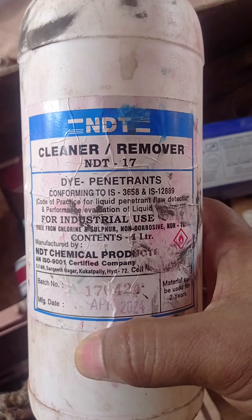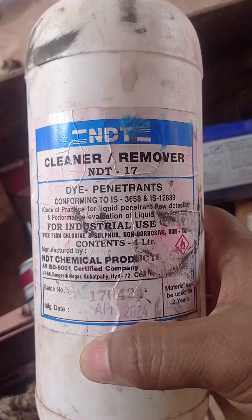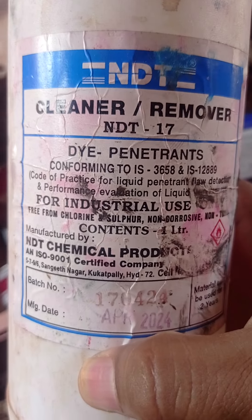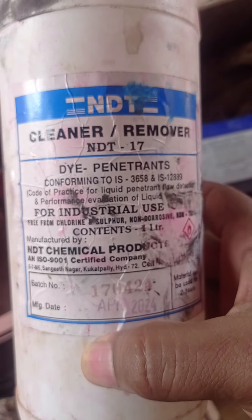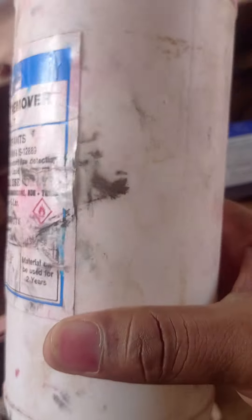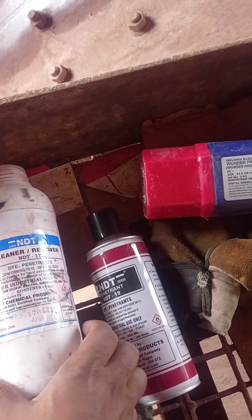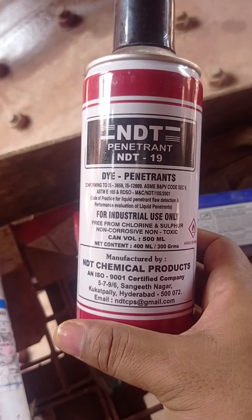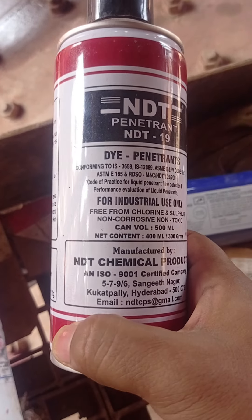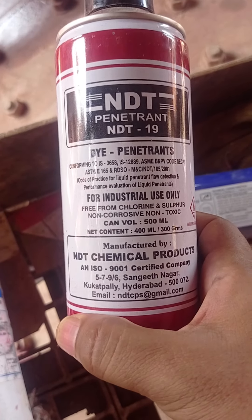Non-destructive test cleaner. Non-destructive test Dye Penetrant is used after cleaning the surface to find out the crack.